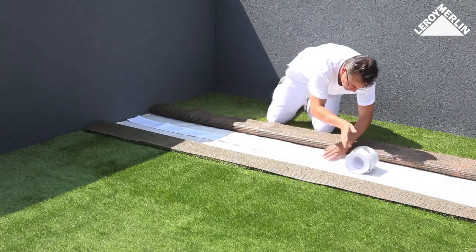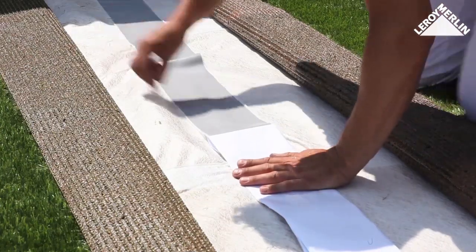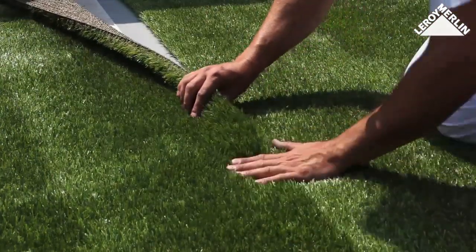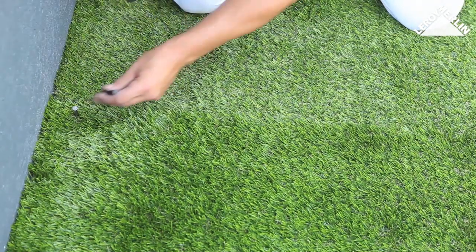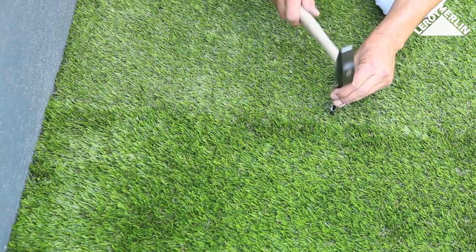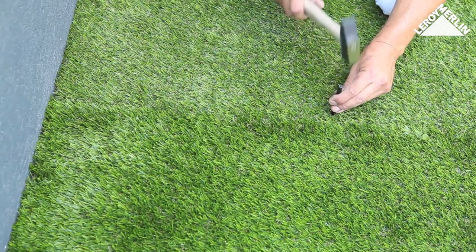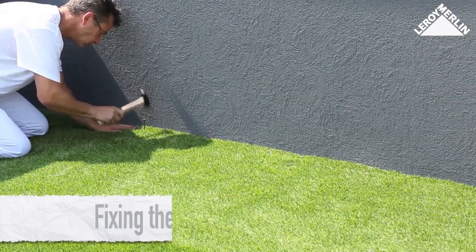Joining the strips: fold back the strips, place the adhesive tape on the geotextile, remove the backing film, and fix the edges together as before — first one side of the turf, then the other. Once the two pieces are stuck together, secure them with a galvanized zinc nail every 40 centimeters on alternate sides. Drive the nails three-quarters of the way in and finish with the nail punch to avoid damaging the fibers.